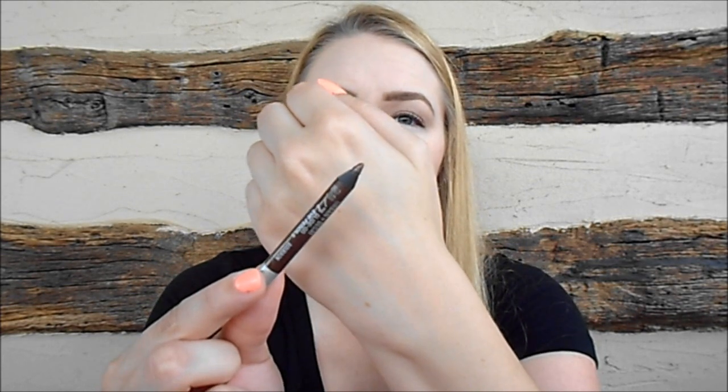My fourth item is an eyeliner — the Urban Decay 24/7 liner in the shade Bourbon, which is a brown with golden shimmer. This started out as a mini size and I have used a little bit of it. This is a product I don't use very much because of that golden shimmer; I find it doesn't glide over eyeshadow as smoothly as a plain brown liner. So I wanted to really push myself to use it up. I'll be marking my progress on paper since this is a sharpenable pencil without plastic outer packaging, and here's where I'm starting out.